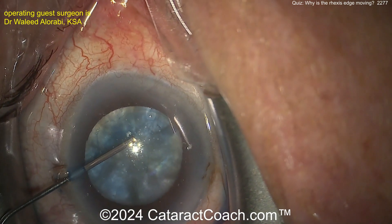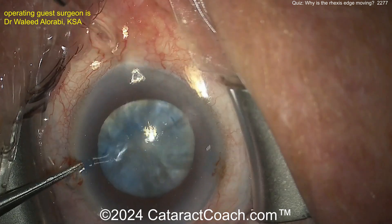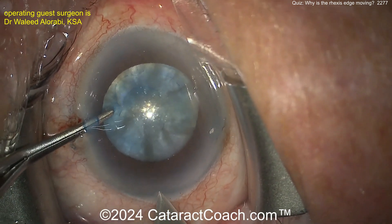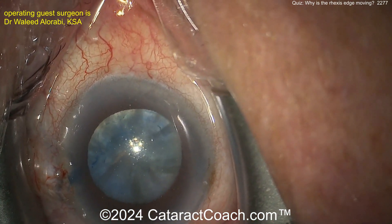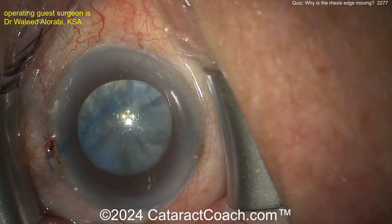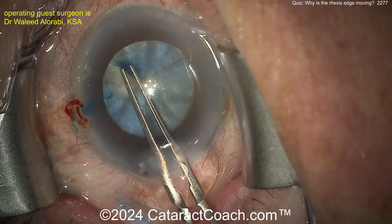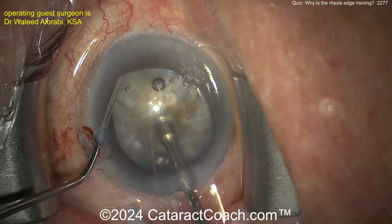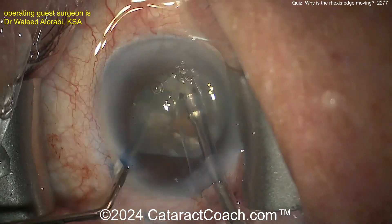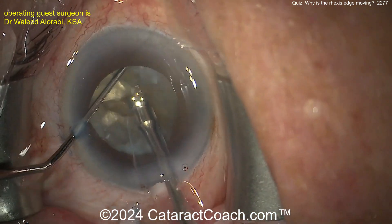Here's the main incision, that looks pretty good. Now holding the eye with forceps through the paracentesis. Here's the keratome poking in, and it looks like the keratome is also used to incise the lens capsule. The rhexis looks good — it's a normal rhexis creation. Think about why the rhexis was normal: the capsule wasn't wrinkly at all, everything seemed fine.